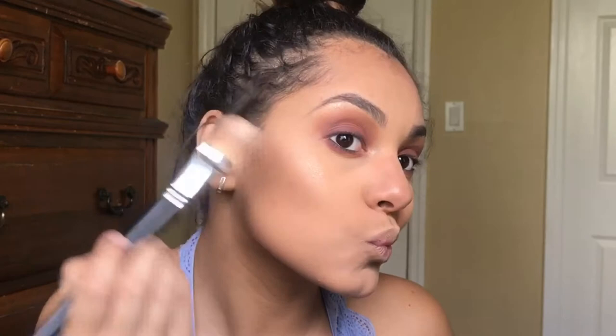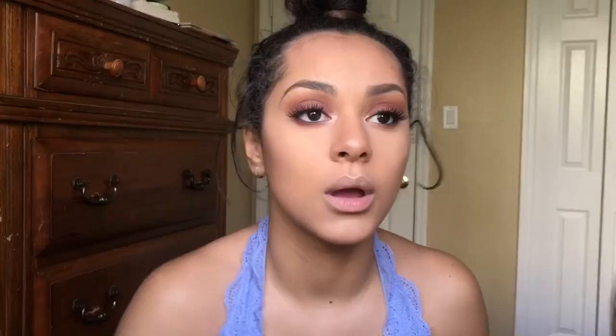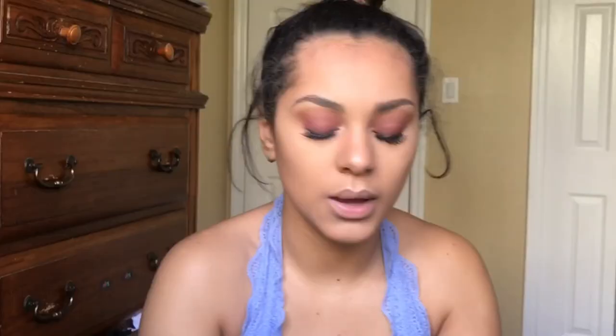Then I'm going to grab the cream highlighter and apply it with my brush. I'm going to put on my lashes — if you want to know how to apply lashes, the link will be in the description. Now that lashes are on, I'm going to use Lancome's Monsieur Big Mascara. Then I'm going in with Colourpop's Beeper.